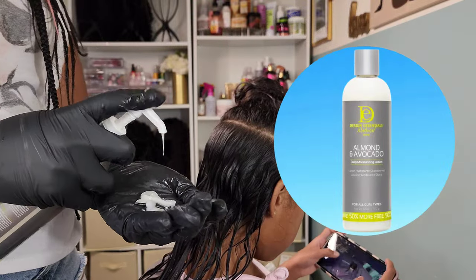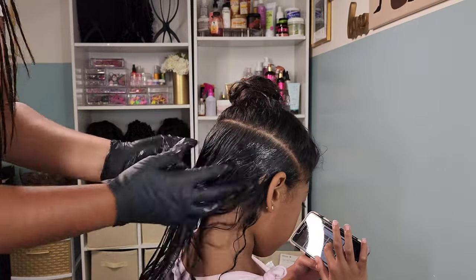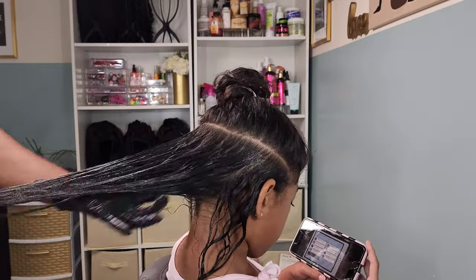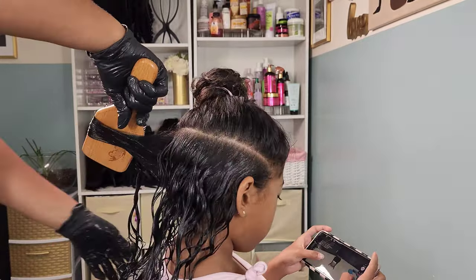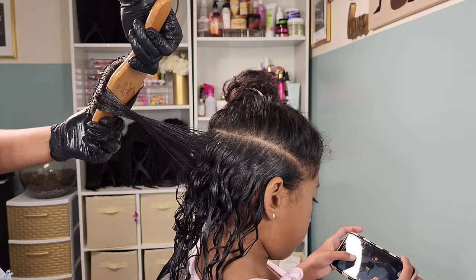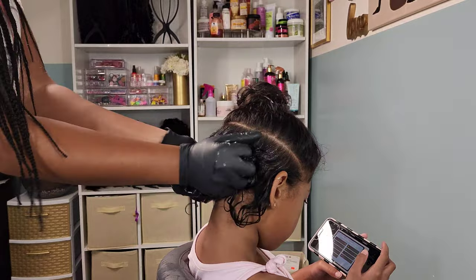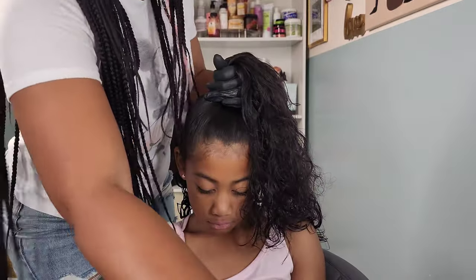For any tough knots I go in with my fine-tooth comb — I feel like I have more control and can tease at those knots to get them out. I'm going in first with the Design Essentials leave-in conditioner, which smells so freaking good, then with the moisturizing lotion — which I thought would be more of a lotion texture, but it has a jelly, sticky, gooey texture with plenty of slip. It dries very soft on her hair. I'm working it through, then using my boar bristle brush to smooth the curls and twirl them around my finger to create a nice spiral.